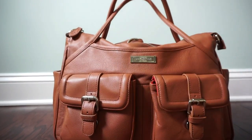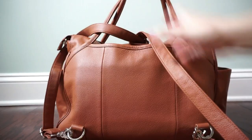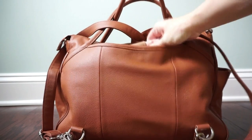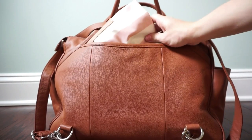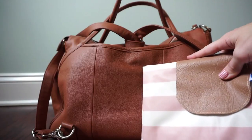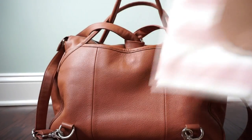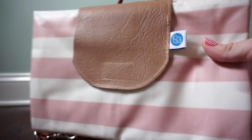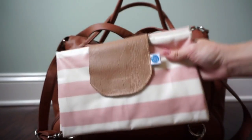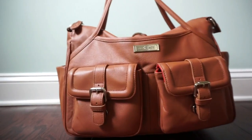I don't have anything in the very front magnetic closure pocket since the bag got too full to squeeze anything else in there. In the back pocket I have a change pad — the bag does come with its own change pad, but I really liked this one. It fits great in this back pocket. This change pad is actually made by C'est Petit Vienna, the same company that makes the white pouches.